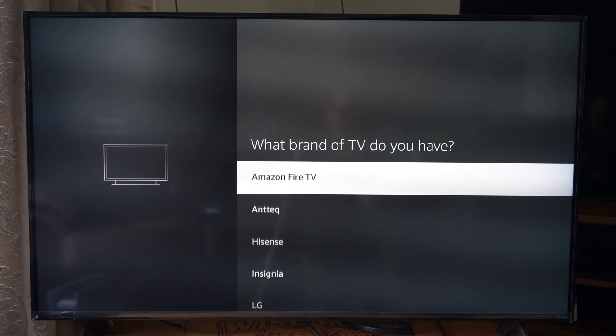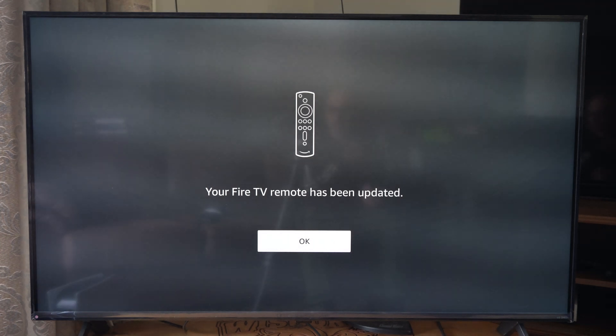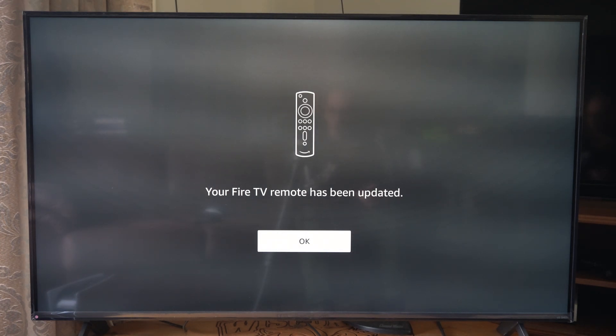So let me just go back to LG and select it. You're going to have to follow the on-screen steps too — it might ask you to turn off your TV by pressing the power button or something like that.